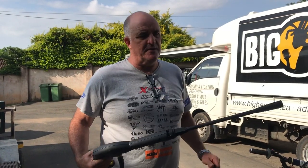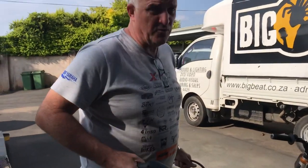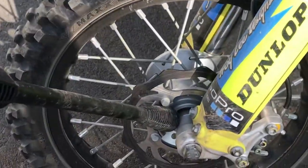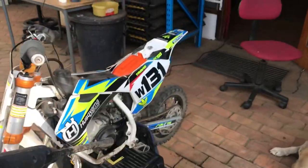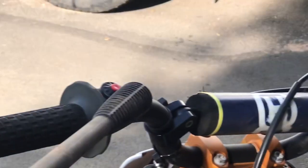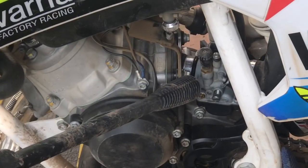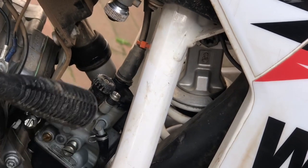Before we use the high-pressure cleaner, I'm going to use the nozzle as a pointer to show you which areas to avoid spraying with a lot of water. At the front of the bike you'll see the wheel bearing area — don't direct a lot of water there. Moving around, the head bearings don't need a lot of water. Be careful with the controls and the kill button. Especially the carburetor — if you look underneath the carb, this whole area is not very waterproof, so water can get into the carb if you high-pressure clean it too much.